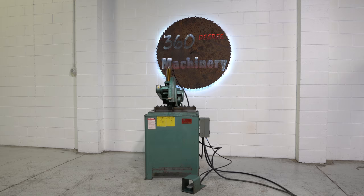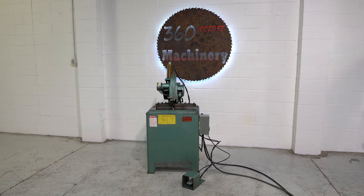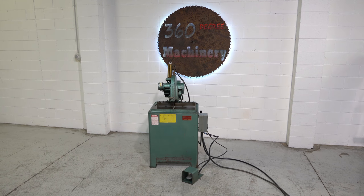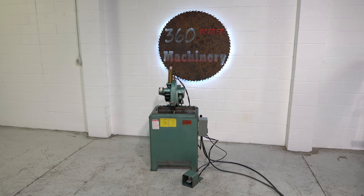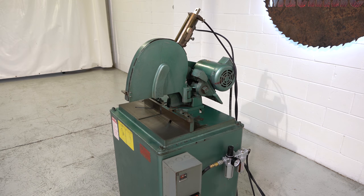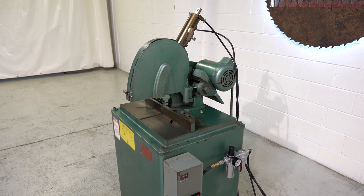We're going to do a walkthrough of a Pistorius cutoff and miter saw with 12-inch blade capacity. The actual model number on this Pistorius saw is an SC12-P-RH.